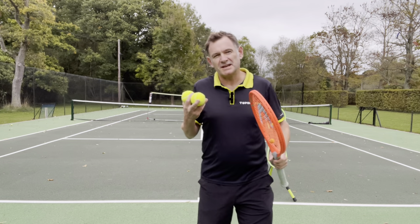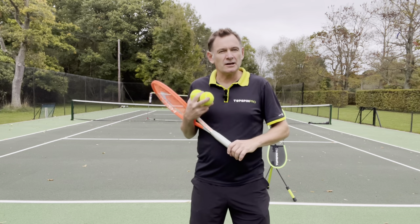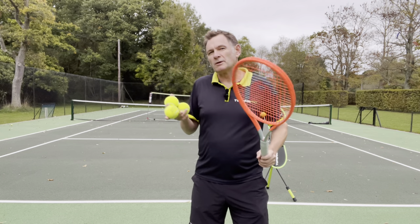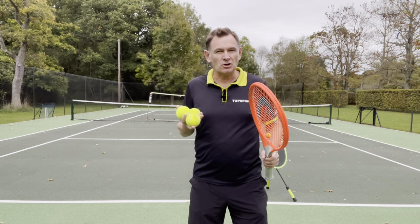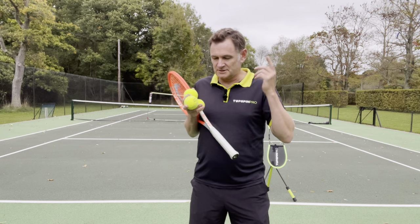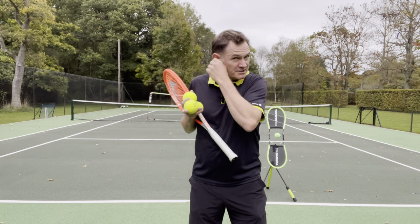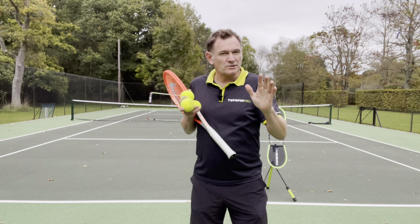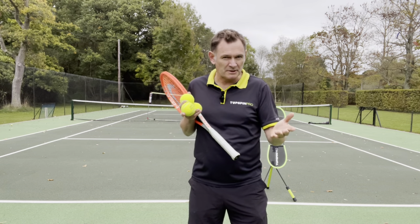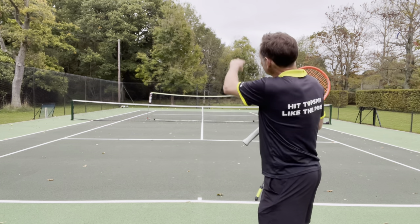In this drill we're going to use the power of intention to improve your topspin technique. You'll often hear Craig O'Shaughnessy, the ATP analyst and Djokovic's ex-coach, talk about the value of depth. He talks about the five ways you can force an error — speed, spin, depth, direction — and he calls depth 'the diamond.' It's the best way to put pressure on your opponent, and topspin is how you get depth.